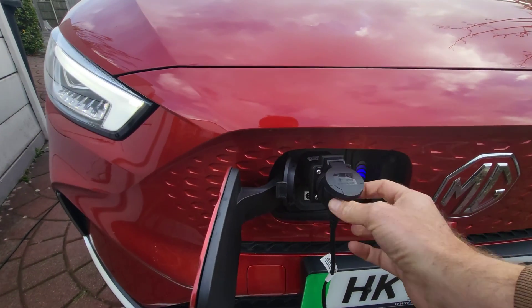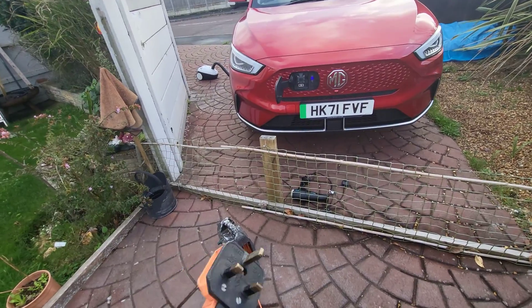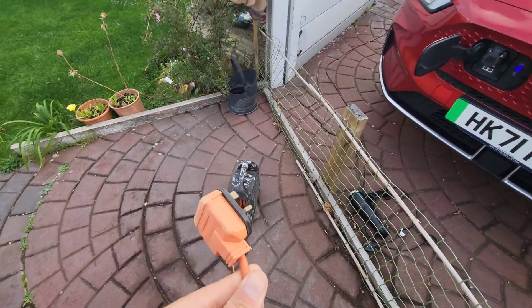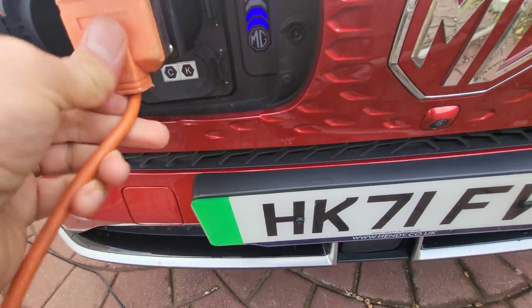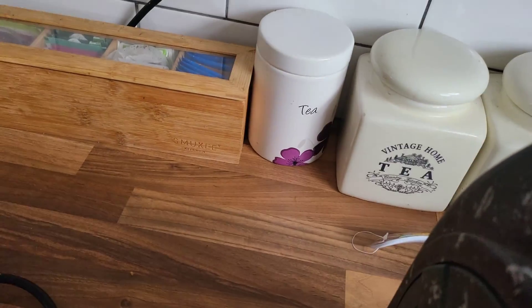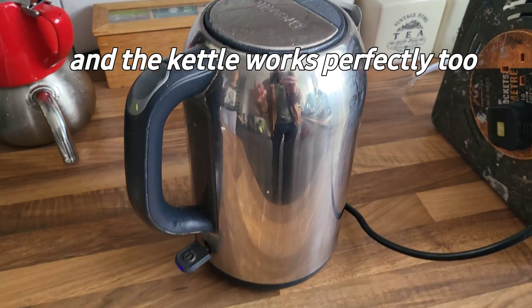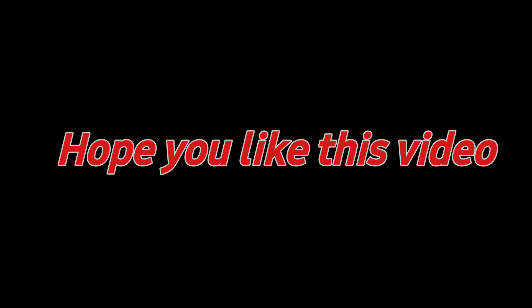What I'm going to try next is to see if I can power up a kettle in the kitchen. I'm going to use the extension lead and connect the kettle here. Let's see.